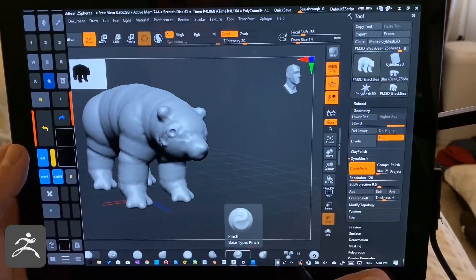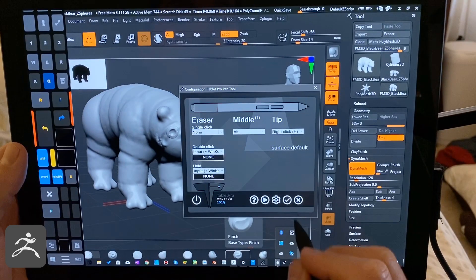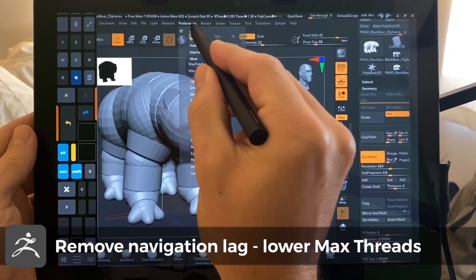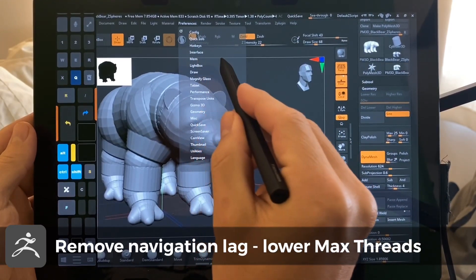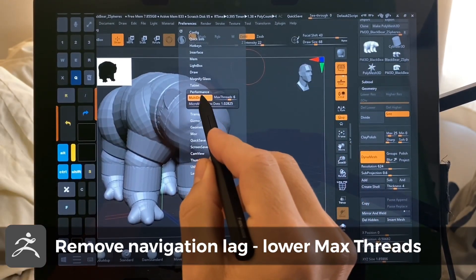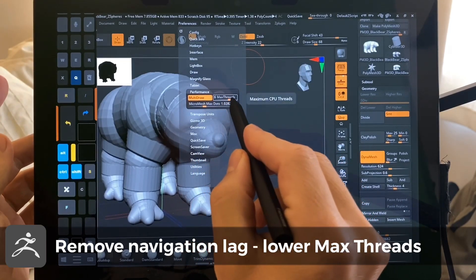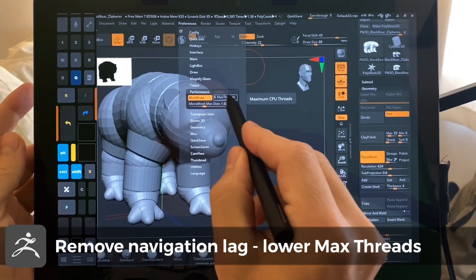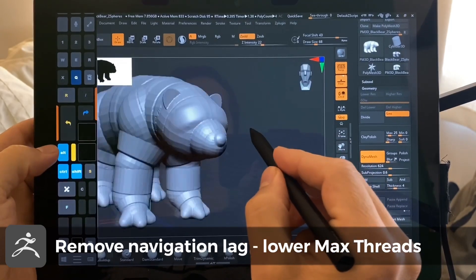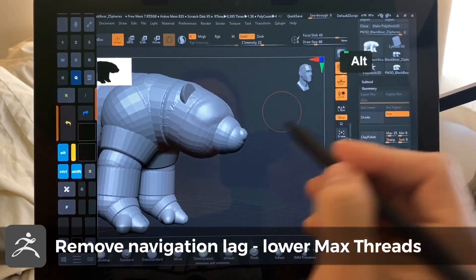Looking at setting up the Pen tool, that icon is down here — you can find this in the Windows Store. So let's look at how we get rid of that navigation lag. Preferences — it's not Memory, it's Performance. Some people said turn multi-draw off, and that does make it better, but actually bringing the max threads down from 8 to 6 — and possibly even 7 was fine — completely got rid of it. So that lag is no longer there and it's usable now, which is fantastic.